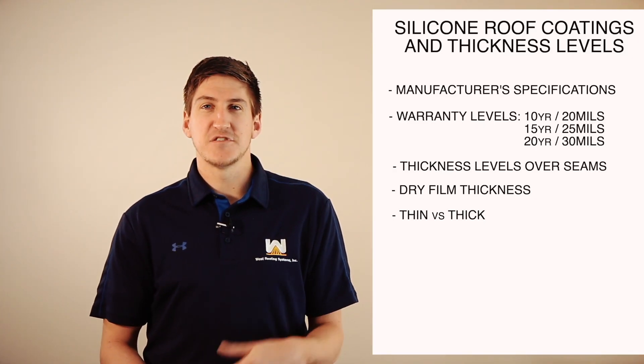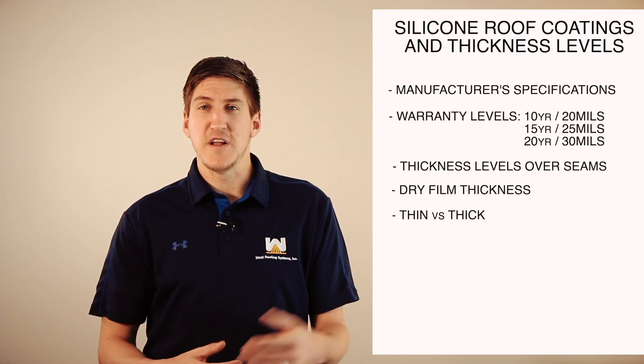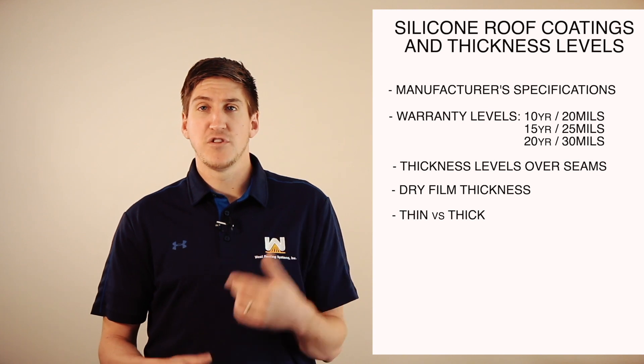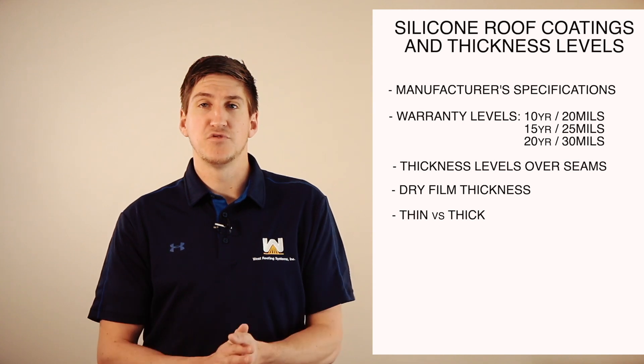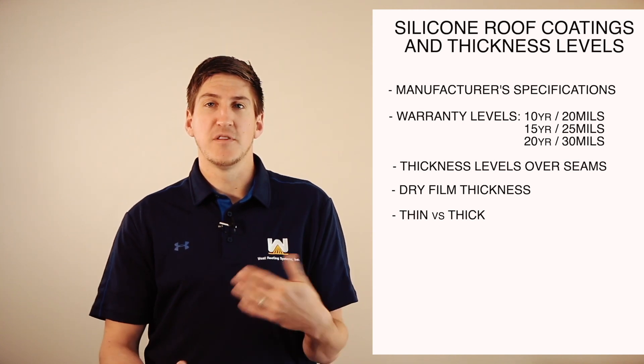Just want to touch base on thickness levels about coating — it's all with manufacturer specs. If you want to learn more about this topic in more detail, please click the link in the description. It'll go to a blog post and you'll be able to learn more there. Thank you so much and I'll see you next time.